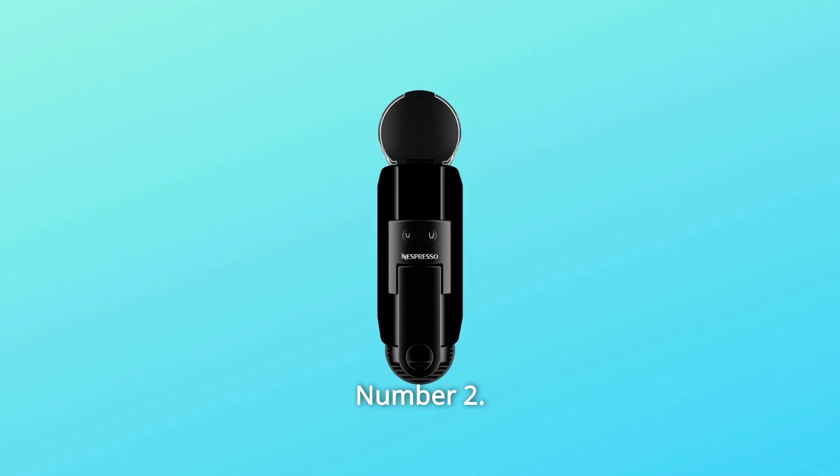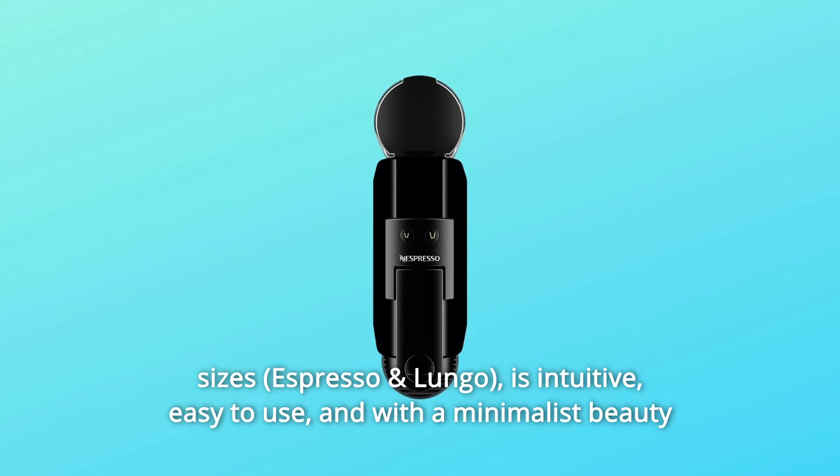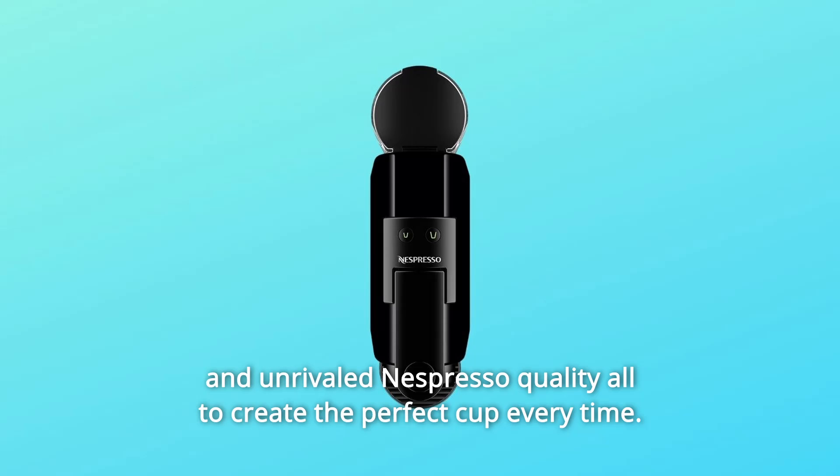Number 2: Espresso and Lungo. The Nespresso Essenza Mini Machine offers two programmable cup sizes. It is intuitive, easy to use, and with a minimalist beauty and unrivaled Nespresso quality — all to create the perfect cup every time.